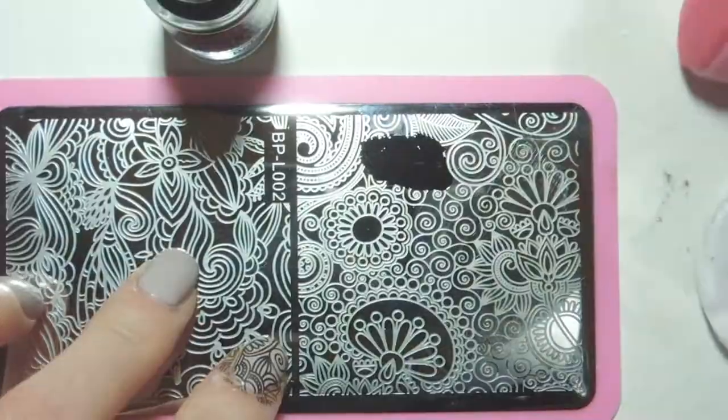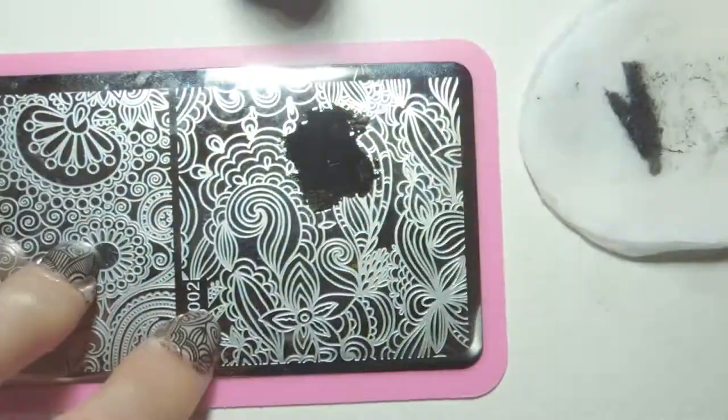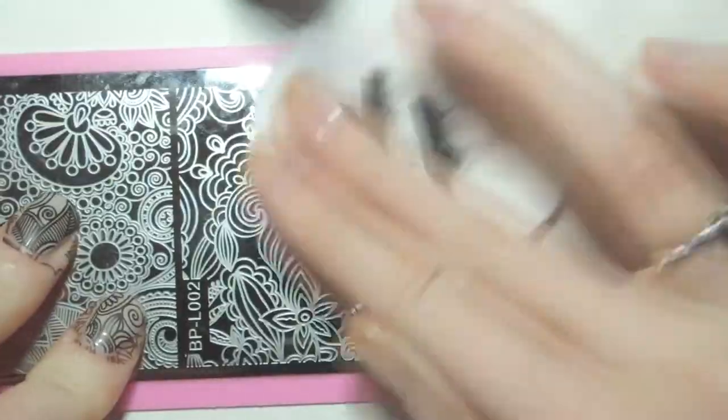Born Pretty plates are just getting better and better and I really look forward to seeing more of them in the future. If you'd like to get hold of one of these awesome stamping plates just visit BornPrettyStore.com and type in BPL002.